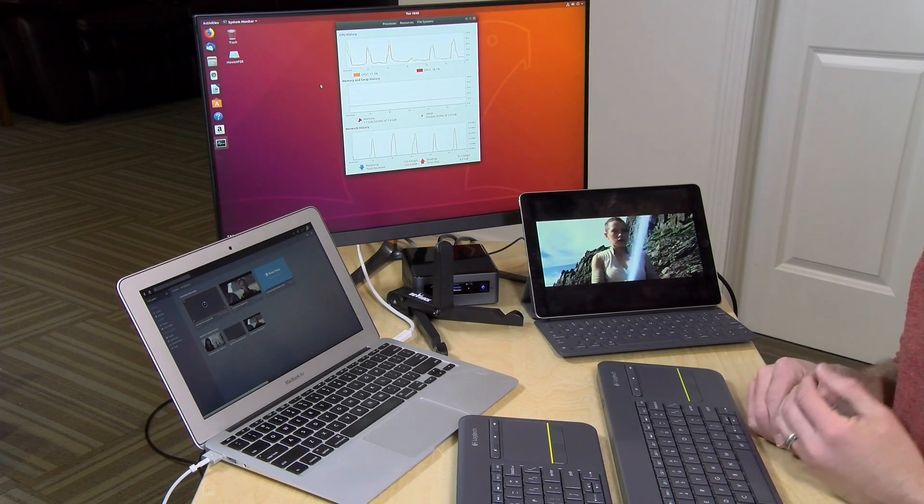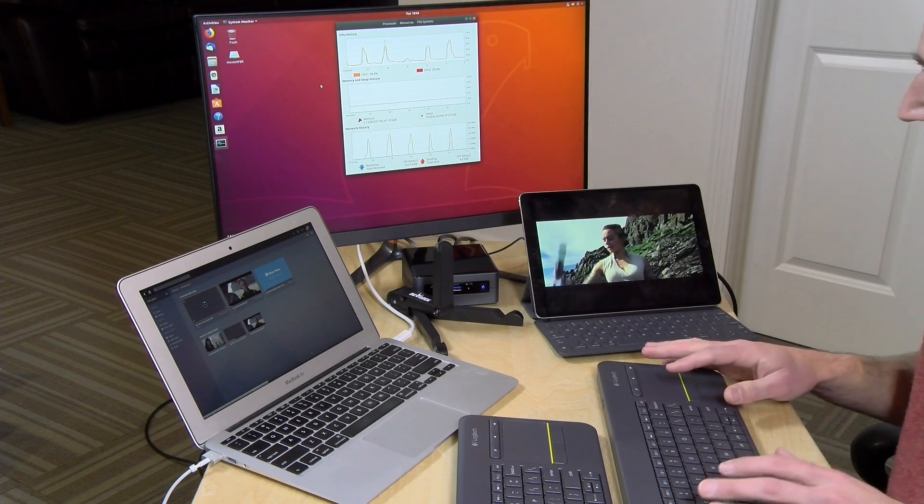One last note: hardware transcoding requires a Plex Pass, so you do need to subscribe for that feature to work. I covered how to activate that in my last video, so if you want to jump over to that one — even though it involves a network attached storage device, the process for enabling hardware transcoding is the same on any computer running Linux, Windows, or anything else. It does require an Intel processor with QuickSync built in; it doesn't work on AMD chips just yet.